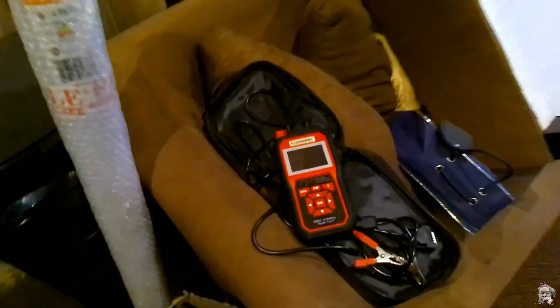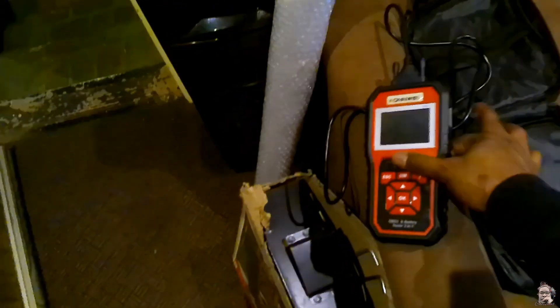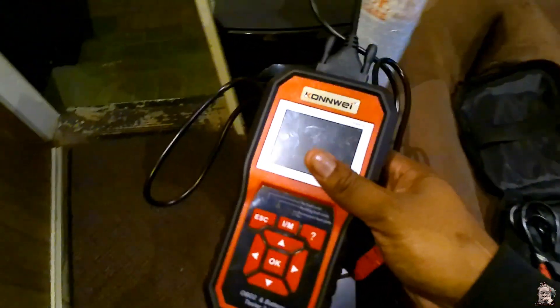Hey, what's up YouTube! So today we've got a diagnosis to do. We've just put together the diagnostic tool over here and we are needing to diagnose this Peugeot over here.